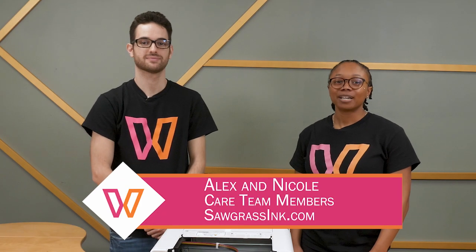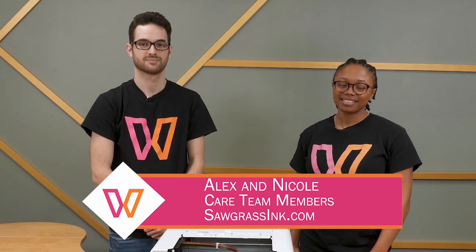Hey guys, my name is Nicole. And I'm Alex. And we're members of the CARES team here at Sawgrass. And today we're going to show you how to troubleshoot for jam codes 14, 16, and 17.